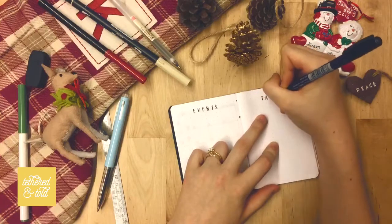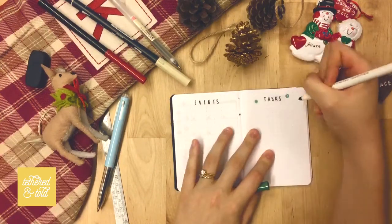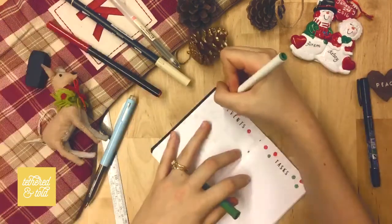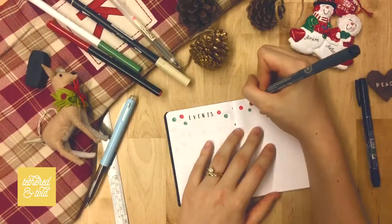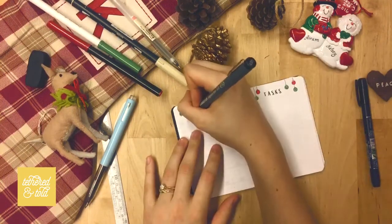Next I have an events and tasks page, which is kind of similar to the traditional bullet journal style, but instead of having every day of the month listed out I decided to simply have one side for events and one side for tasks. I decorated it with the same ornaments hanging from the top of the page.